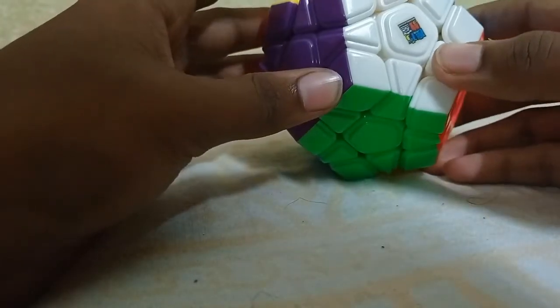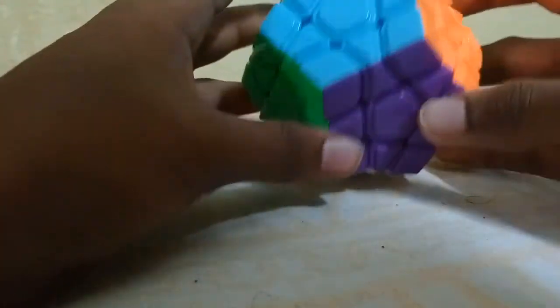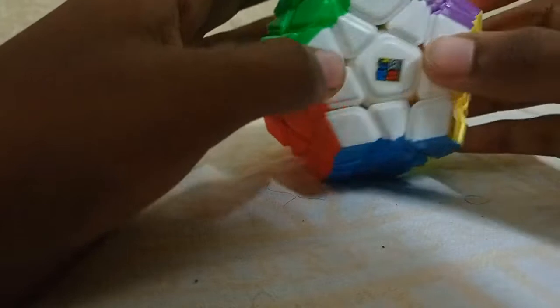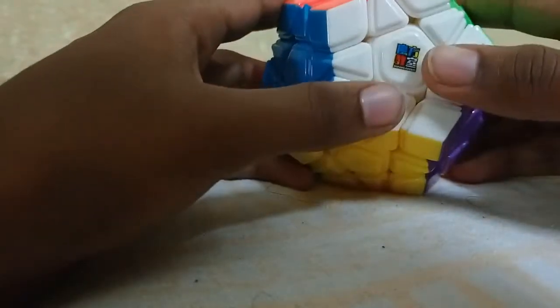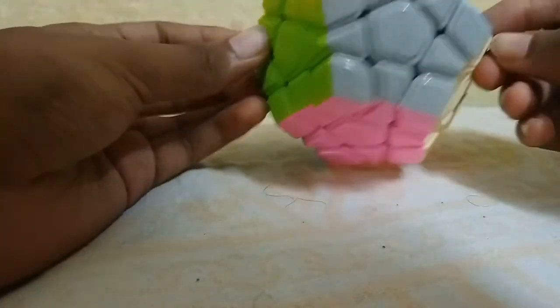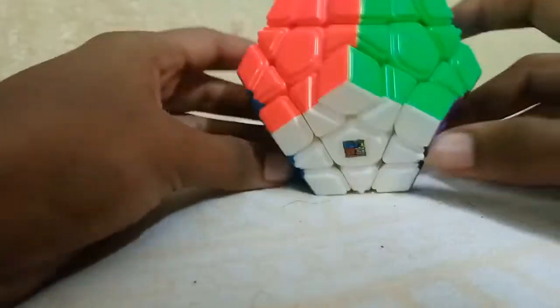Presently I don't know how to solve this Megaminx, but I will learn within two to three days and then come back with a tutorial. If you want to buy this, you can check the description — there is a link provided — and you can also buy it from the offline market at a lower price.